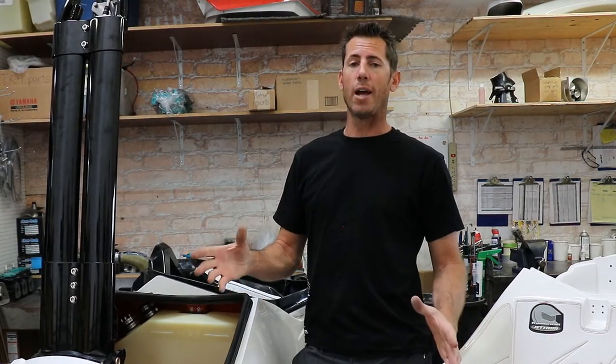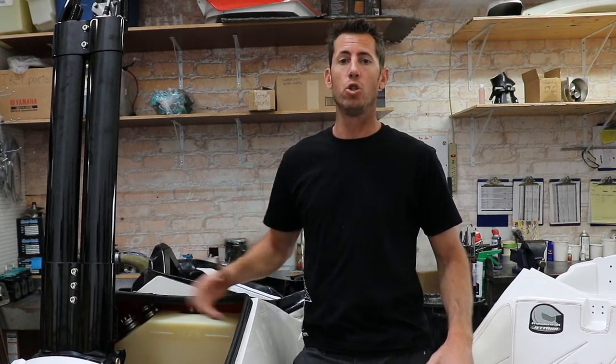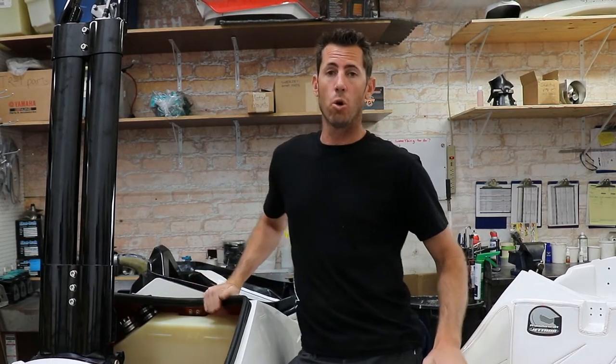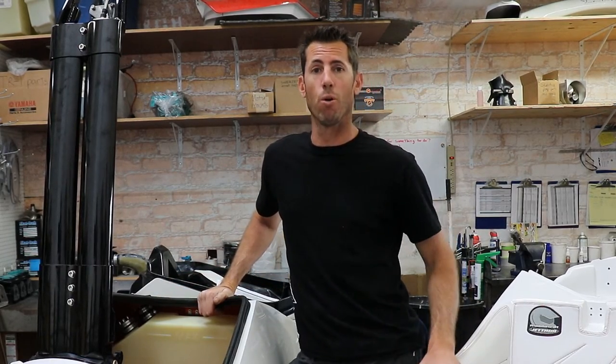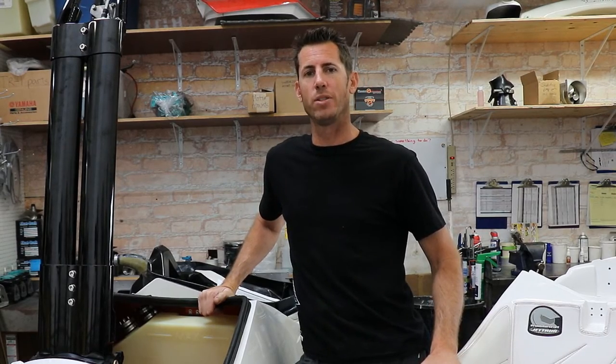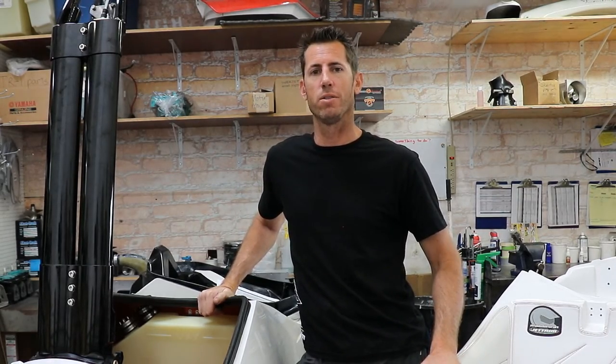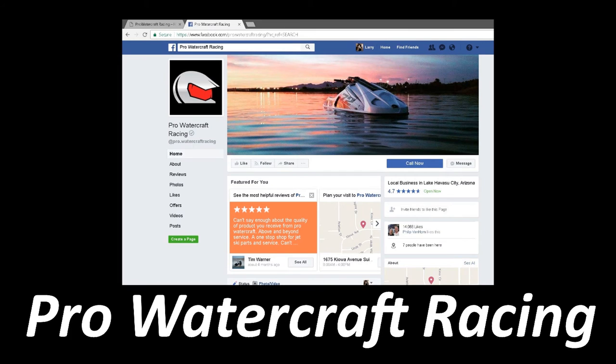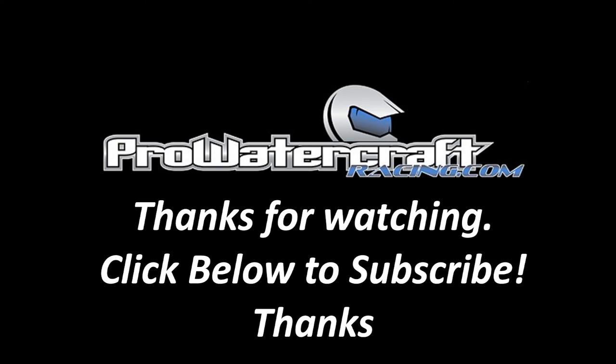I hope this video helped you understand a little more about how to build your dream ProForce. These options are intended to get you to the point where you put your motor and pump into your new dream ski. If you have any more questions, don't hesitate to email or call us. Check out our website at ProWatercraftRacing.com, follow us on Facebook at Pro Watercraft Racing, and don't forget to subscribe to our YouTube channel. Thanks for watching!